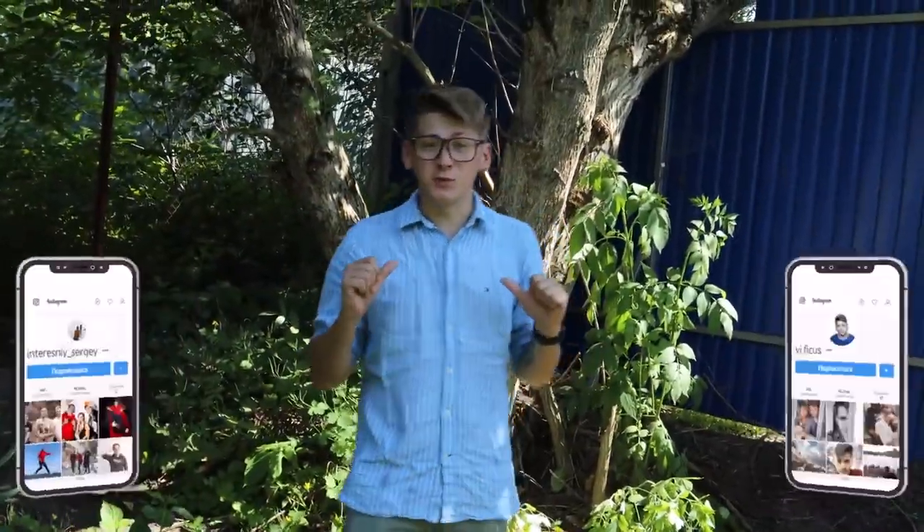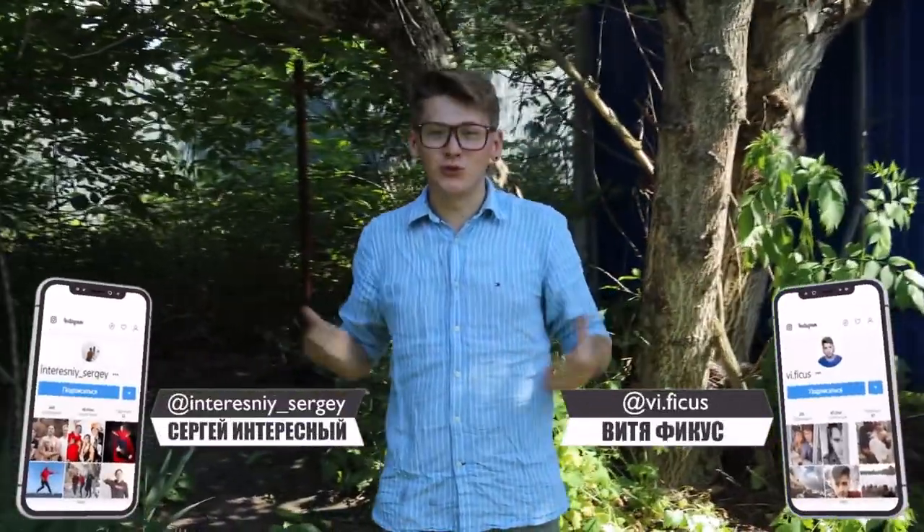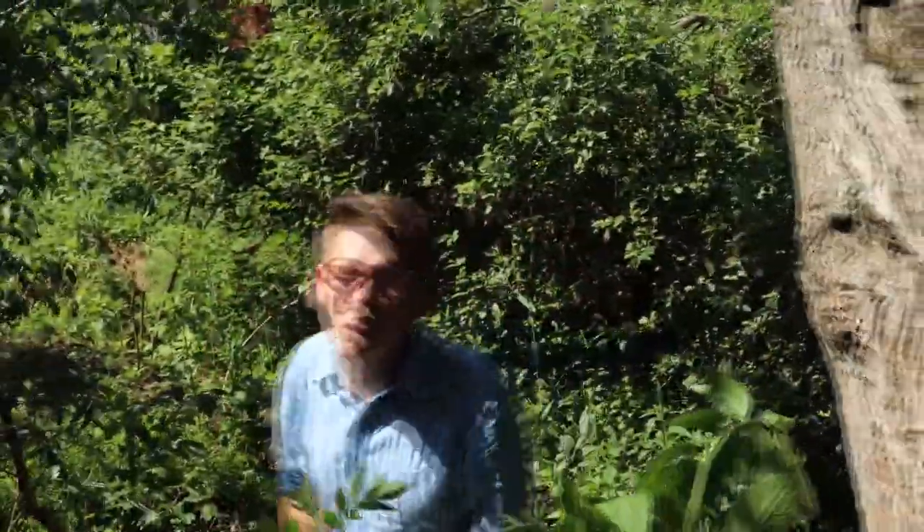Hi guys, we are Interesting and Ficus. Today while our Ficus land is drying up, we decided to build a unique tree house. Its uniqueness lies in the fact that it will be concealed and will be almost invisible on the tree. We'll make it out of mirrors. According to our plan, the mirror should reflect all the greens and branches that surround it, and our house shouldn't be noticeable.